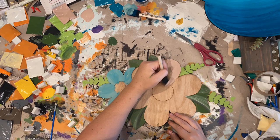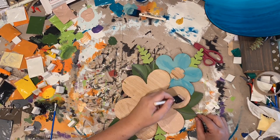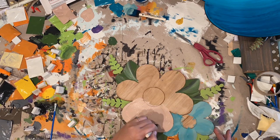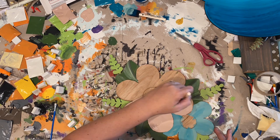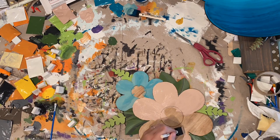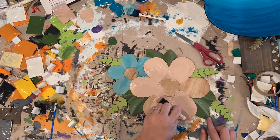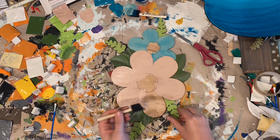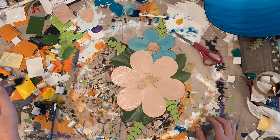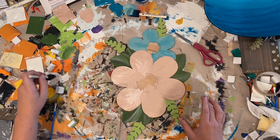Here I'm taking the pink color and just coloring in the petals of the flower. Nothing real crazy — all the lines are engraved, so it's kind of like coloring in a coloring book. You just kind of stay within your lines. I'm a little messy so mine are sometimes out of the lines, and that's totally okay. I take the lighter white and kind of break it up a little bit to give it a little bit of dimension.